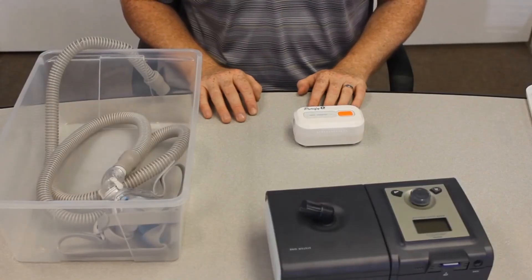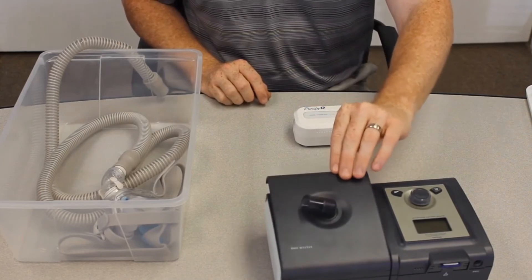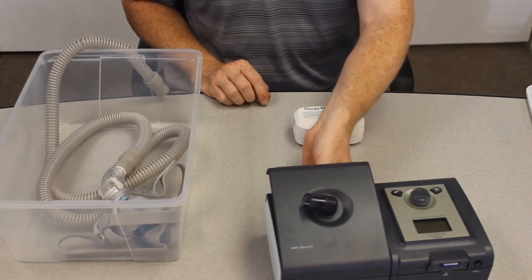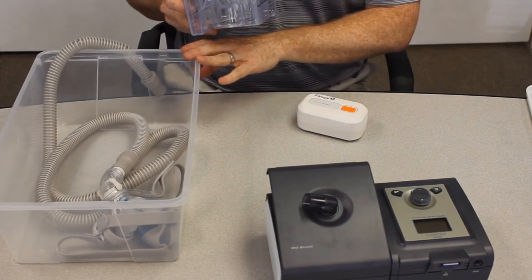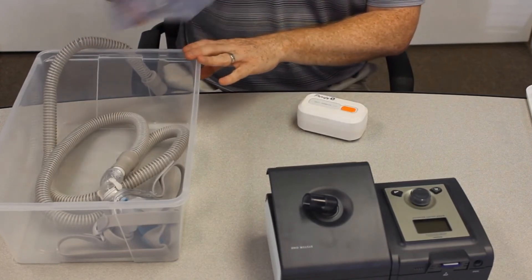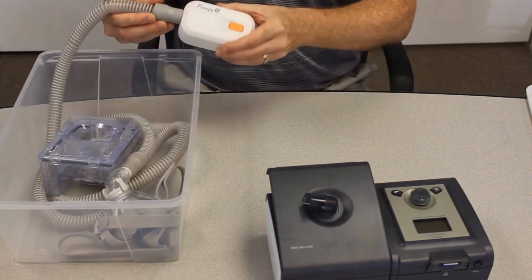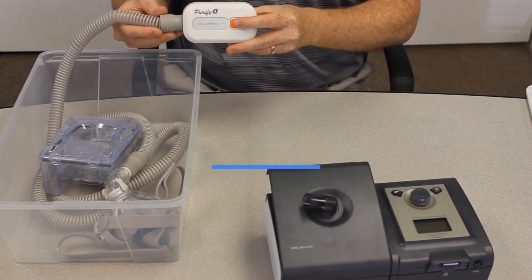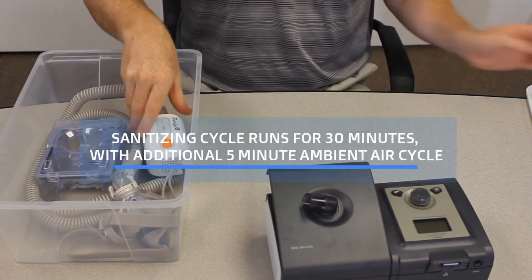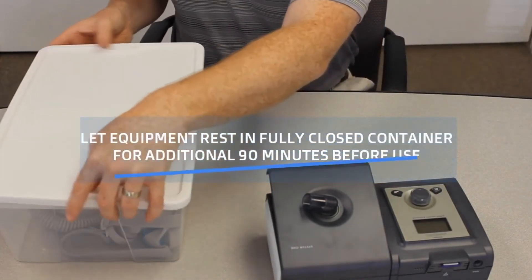So we've gone through the two cleaning cycles — the first for the mask and the tubing, the second for the humidification chamber. However, if you'd like to do both at once, go ahead and purchase a 12-quart or smaller plastic bin. Set all your equipment in there, connect your tubing to the Purify O3, turn the Purify O3 on, set everything in there, and seal the container.